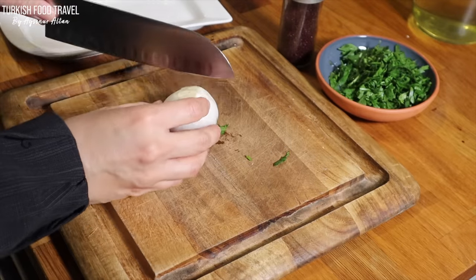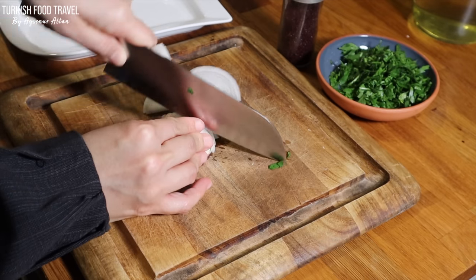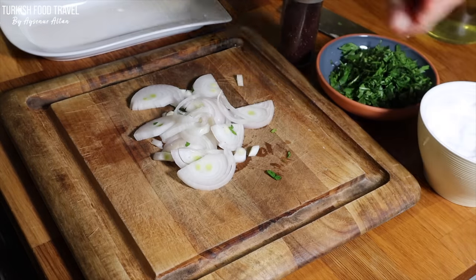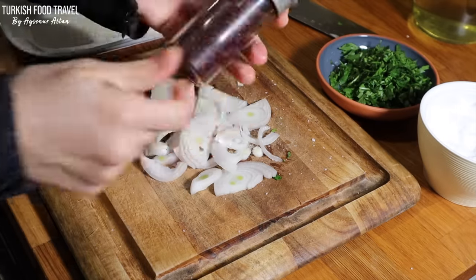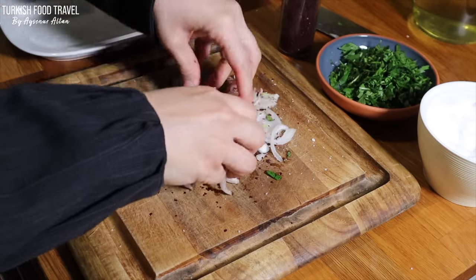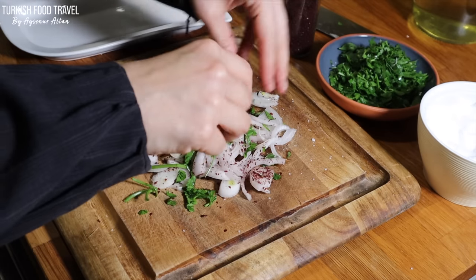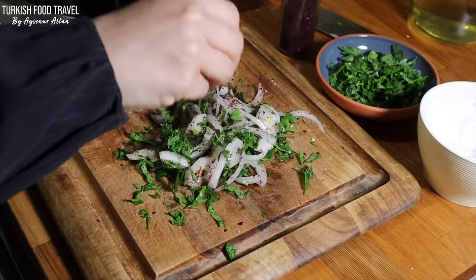While the potatoes are frying, let me slice the onion. I'm gonna add some salt and sumac powder — flaked sumac. Give it a mix and add some parsley. And our salad is ready.